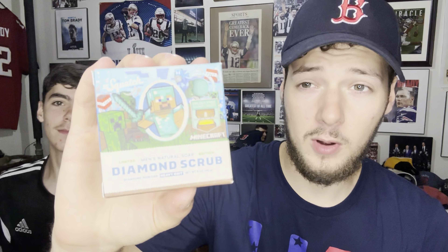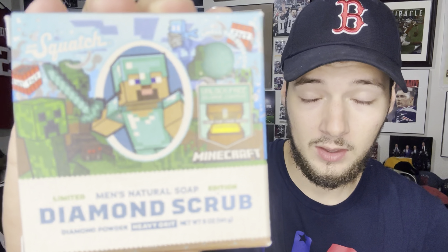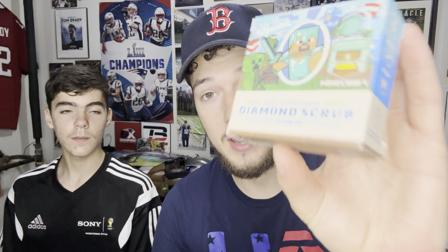What's going on everyone — I finally got my hands on Dr. Squatch Diamond Scrub. I was not able to get the deodorant quite yet, but we do have the Diamond Scrub to review. Depending on whether or not I like this, it'll pretty much decide whether I get the deodorant or not in the future.